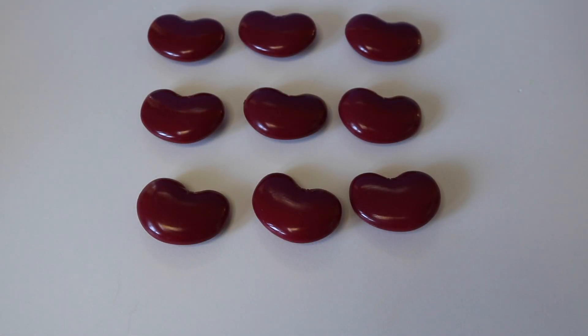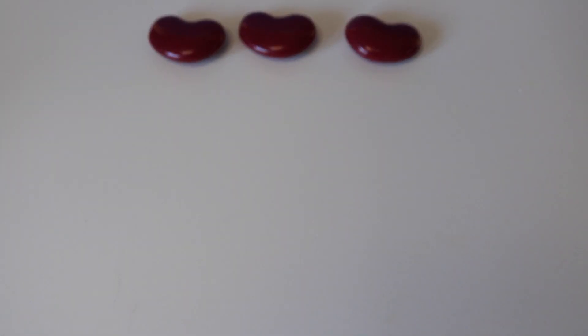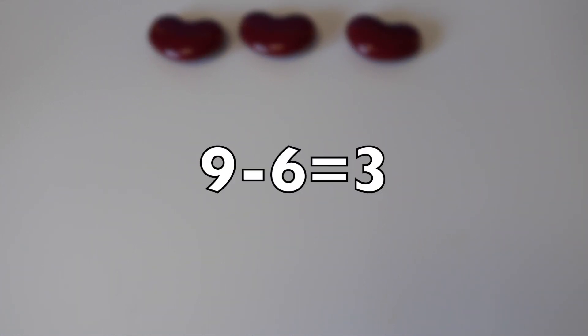Here I have nine kidney beans. If I subtract or take away six kidney beans, how many kidney beans do I have left? Let's take away six. One, two, three, four, five, six. How many are left? Three. One, two, three. Nine take away six equals three.